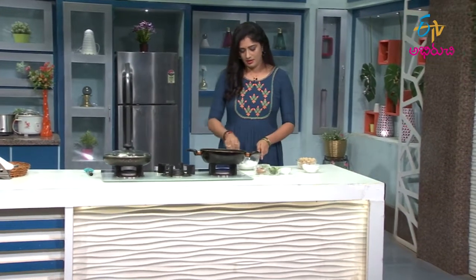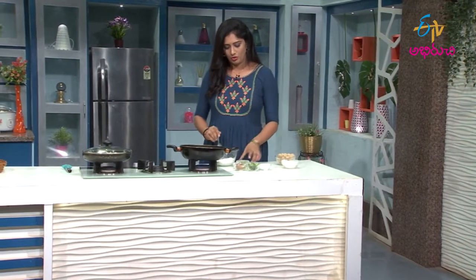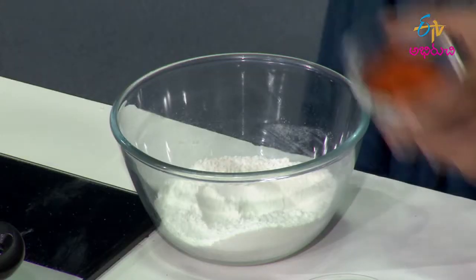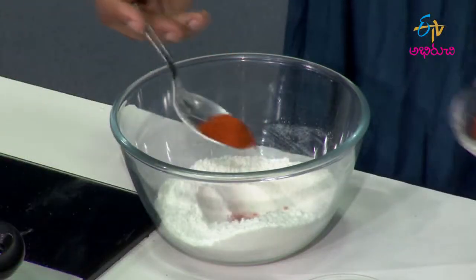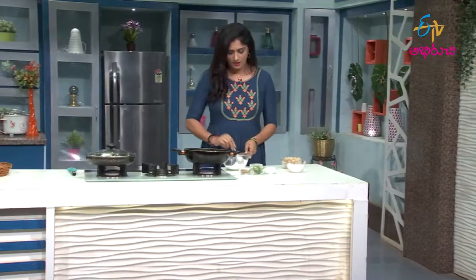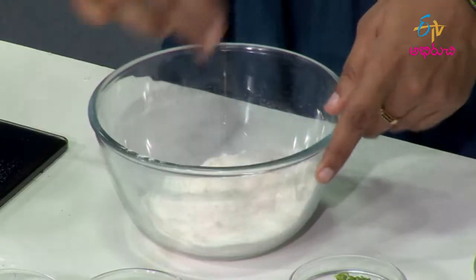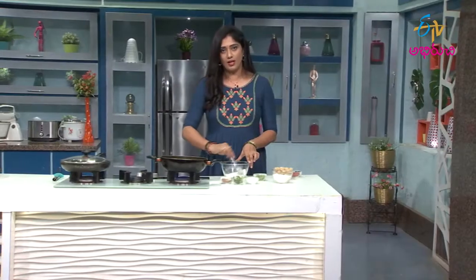First, I will use wheat in this preparation as well. I will also use a little bit of wheat. We will cut a little bit and add oil.